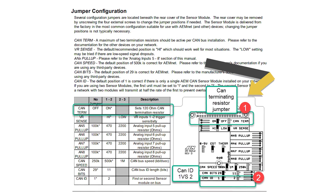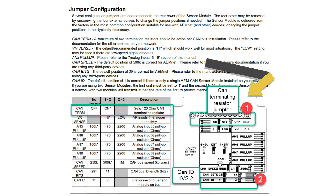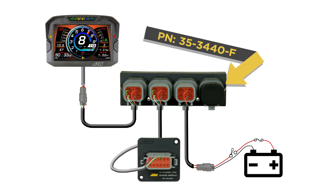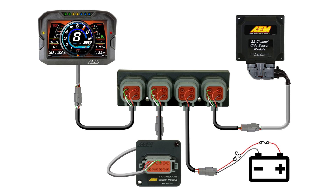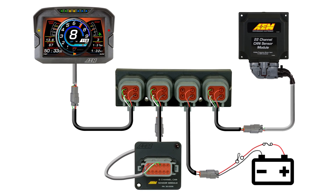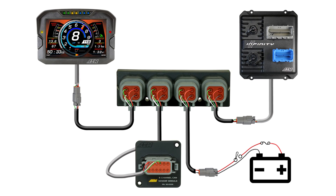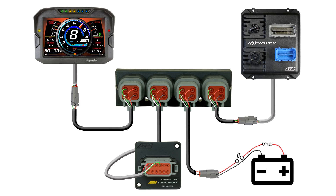The dash has a terminating resistor internal to it that's software selectable, so you want to make sure that's checked. Our 22 channel CAN sensor module has a terminating resistor inside on a jumper. The six channel CAN sensor module will need a terminating resistor if it's the only other system on the bus. So if you already have a 22 channel or an Infinity ECU and you're just adding in the six channel CAN sensor module, an additional terminating resistor is not needed.